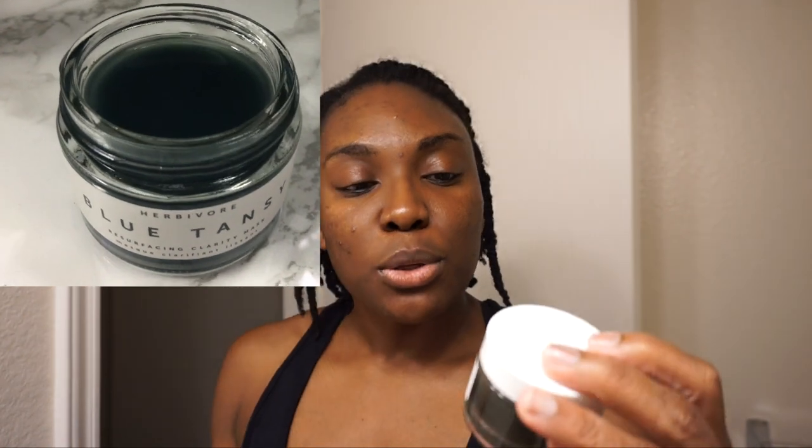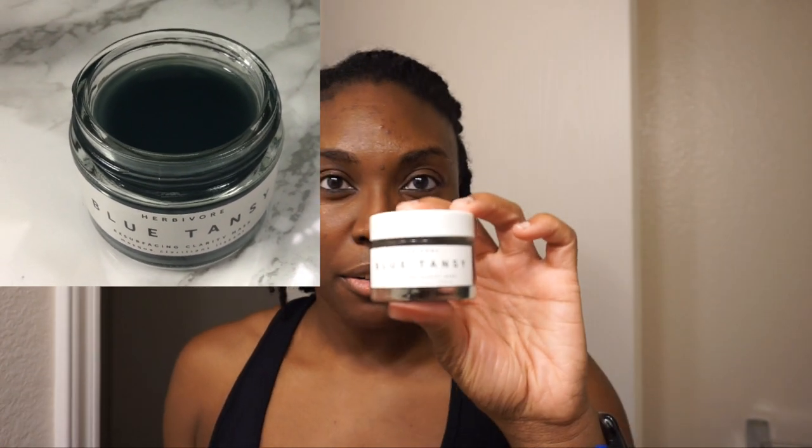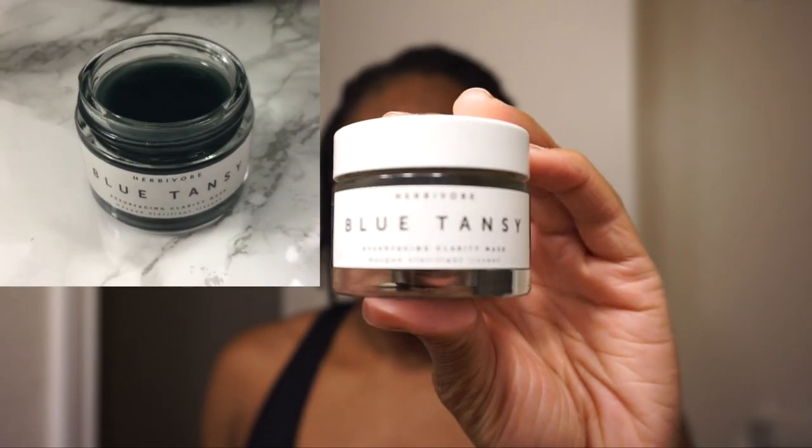Giving you my rawest form — I just got done with a workout about 10 minutes ago, so excuse the appearance. I just wanted to go ahead and do this video because I'm about to start testing some more products and I didn't want to forget. So calendar wise, I started testing the Herbivore Blue Tansy Resurfacing Clarifying Mask back in February.